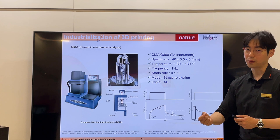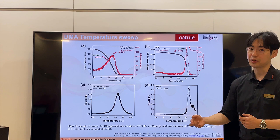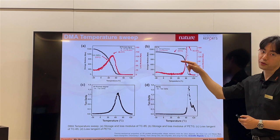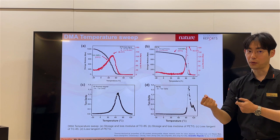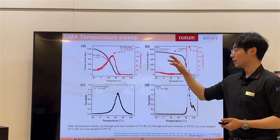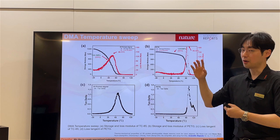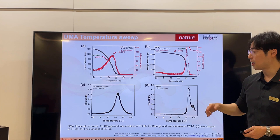Using the DMA instrument — a TA Instruments device I brought to Korea — I deeply analyzed the mechanical properties. Before checking mechanical properties, we check the rheological properties through a temperature sweep. PETG shows a linear-like modulus behavior. This is because of its chemical structure — there is a boundary of van der Waals force, and the chains are mechanically entangled. Before the glass transition temperature, they don't move. PETG has automatic linkage through chain interaction and remains continuously stable before about 90°C.